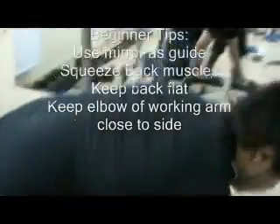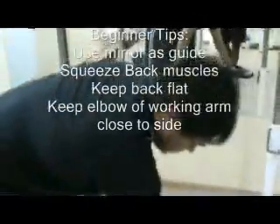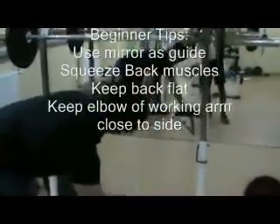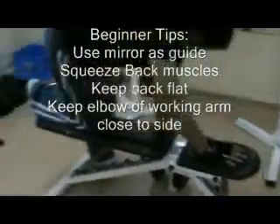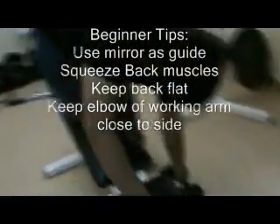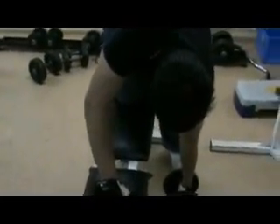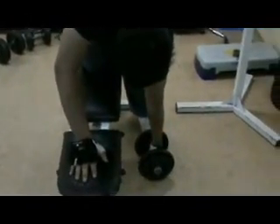What happens here is you need to squeeze your back muscles and then push the butt out. Looking in the mirror as your guide. Now can you please pick up the weight? Notice that one leg is still on the ground and only one is on top. His hand is going to be straight on the bench and the other one performs the exercise.